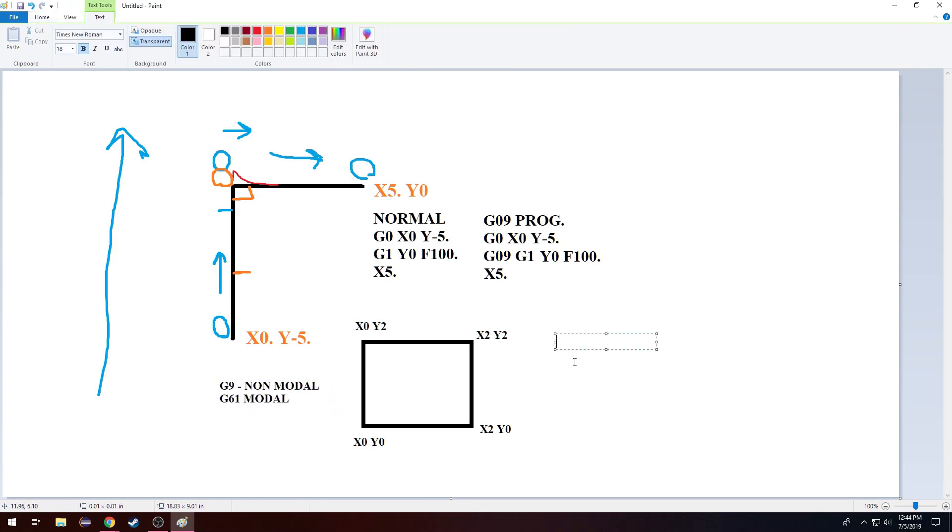G61 is useful if you have a lot of corners. Maybe you need to save space in your controller — some controllers only have like 500 kilobytes of space, literally nothing, but that's what you have to work with. So you can shorten programs with codes like this.